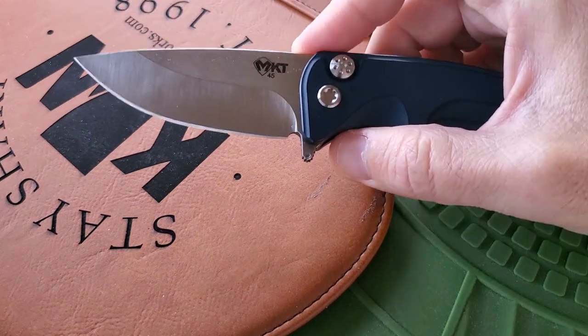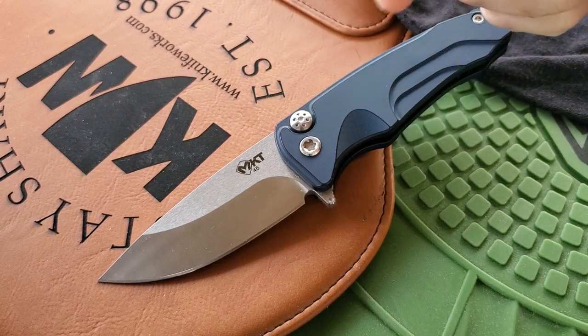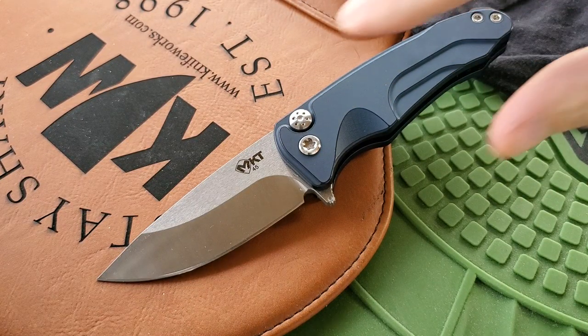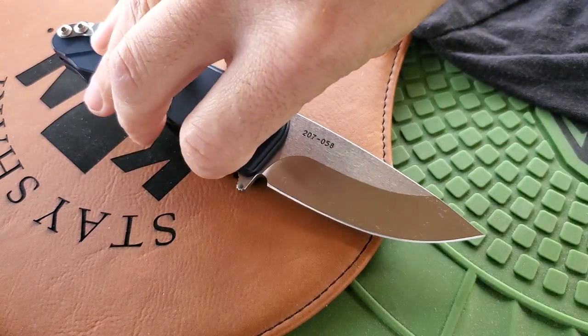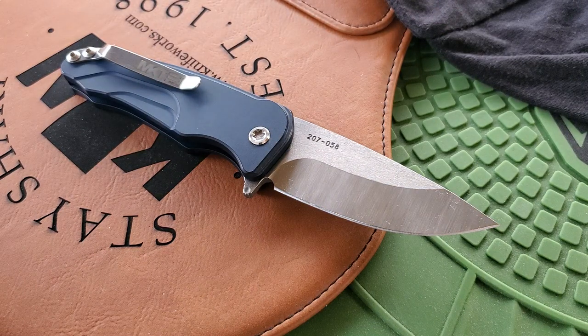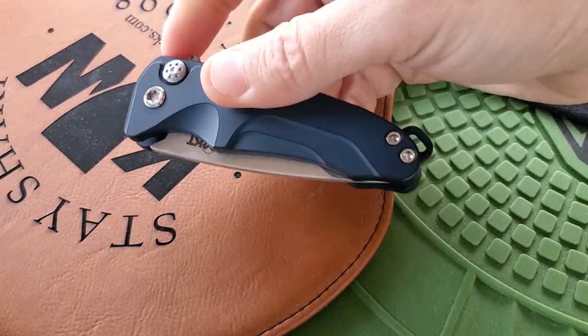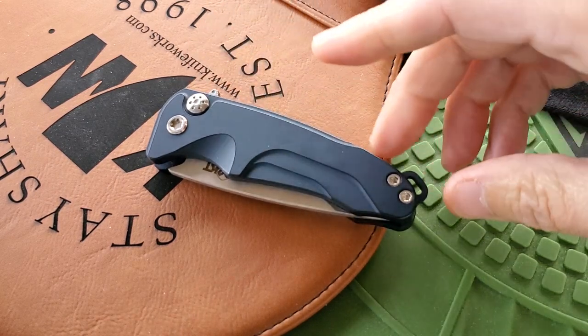When I first got it, the detent was way too strong — it was taking skin off my finger and was not enjoyable to use at all. But after about 50 to 60 flips it broke in really nice and now it's smooth as glass. I know online people have mentioned problems with super light detents early on, but I haven't found that to be the case at all.